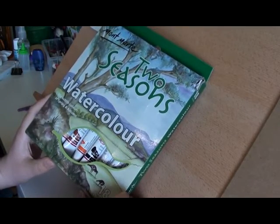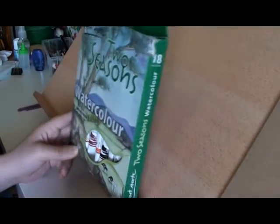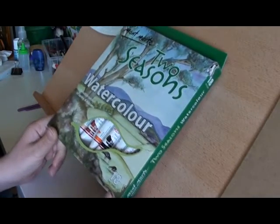Recently I re-bought the Montmartre Two Seasons Watercolour Set. There's 18 tubes and they're about 12ml each.